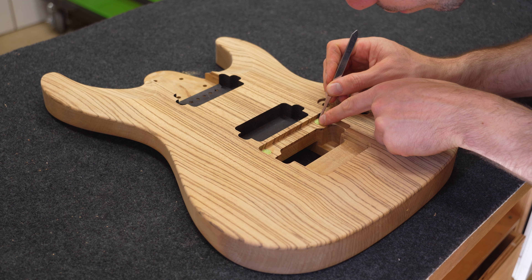A handle is attached so I can manipulate the guitar while spraying. In order to create a barrier between the wood and the pore filler, one coat of well-thinned sealer is sprayed.